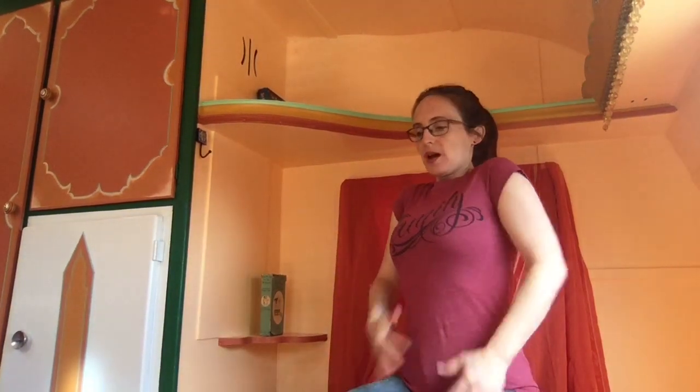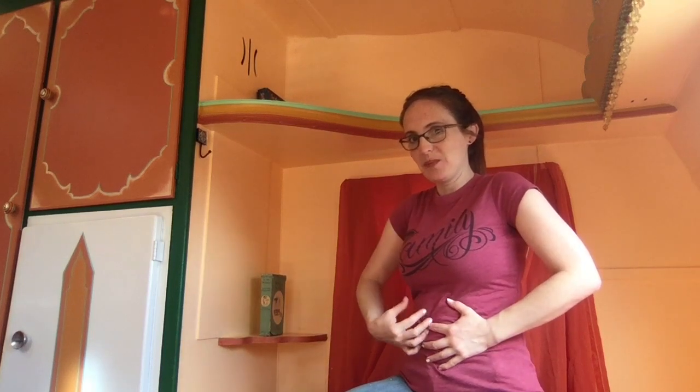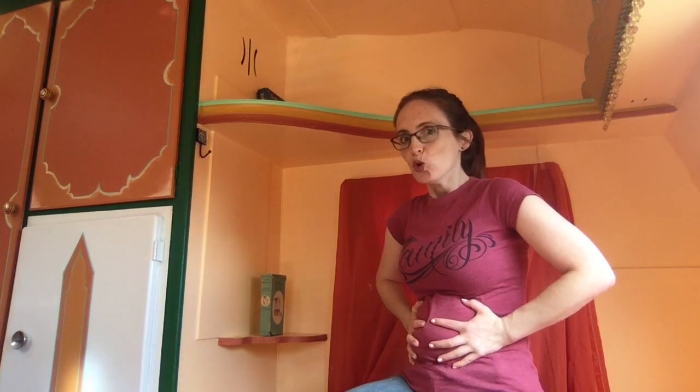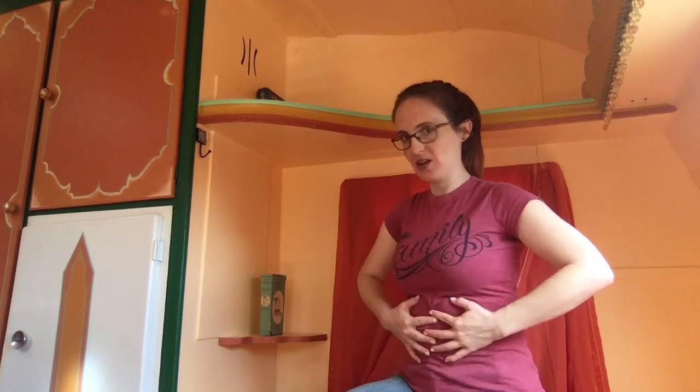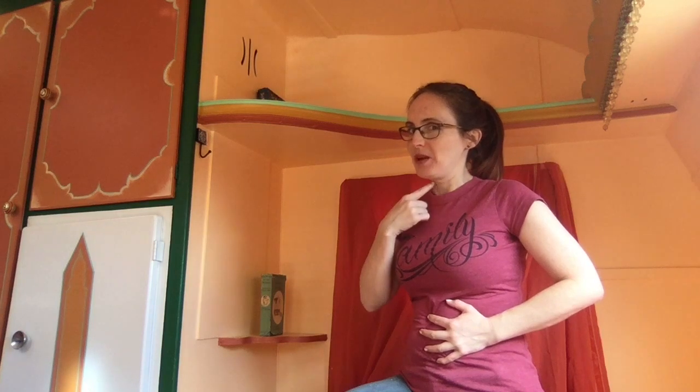Me one more time. I'm gonna put my hands on my belly this time and take a big breath in deep in my belly so I can feel it — like that. And then I'm going to use my muscles here to make my howl really strong, but I'm not gonna hurt my voice. Okay, ready?